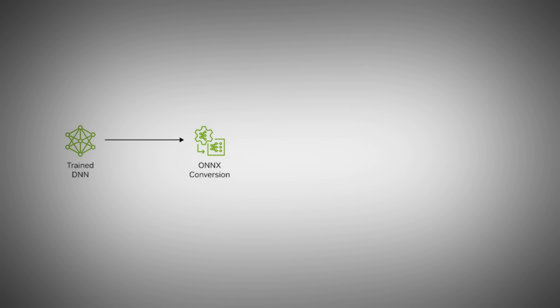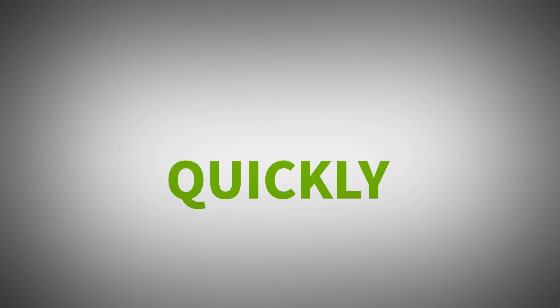Want some numbers? FP4 uses half the memory, and this is done with no loss in quality thanks to NVIDIA TensorRT, a technology that makes AI run faster and more efficiently on NVIDIA GPUs, helping apps respond quickly.